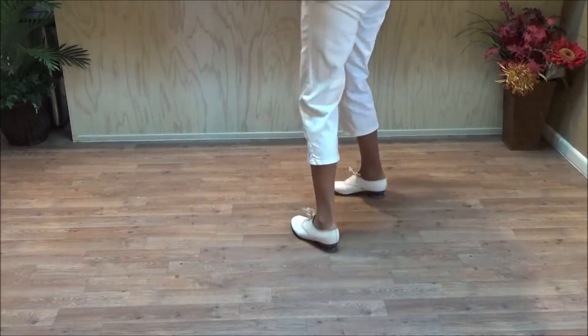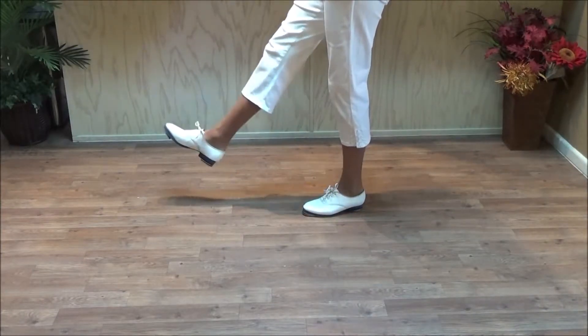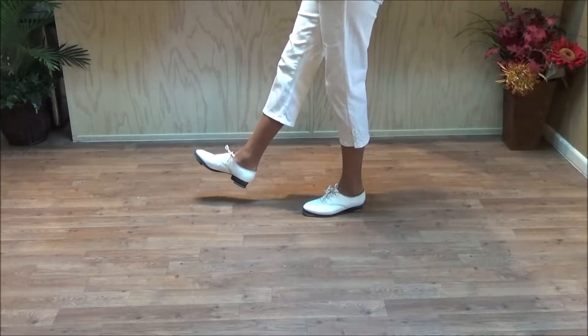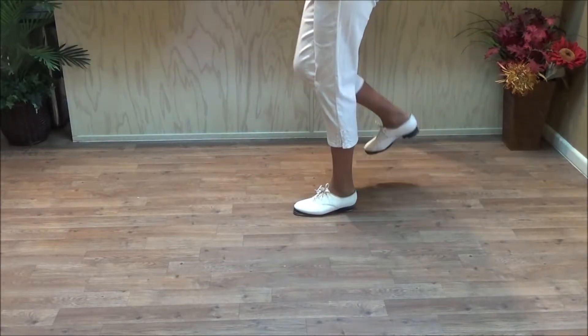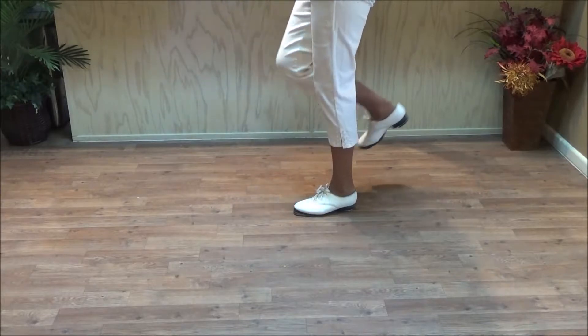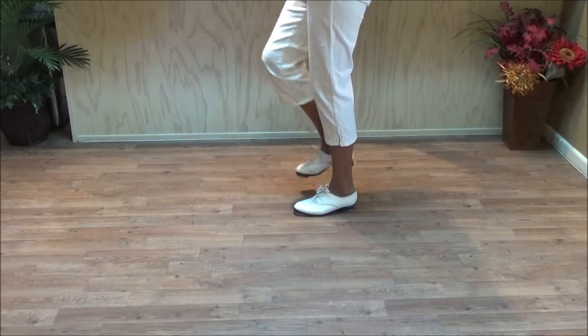From the side it starts with a double step. Then your right foot does a brush and your left foot clicks as you pick up your right foot. So you want to get that double step, brush, click. When you brush you want to get your leg straight, and then you want to bend it up and click on the up.